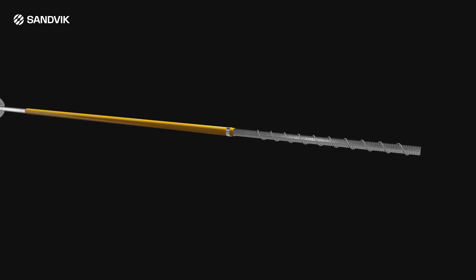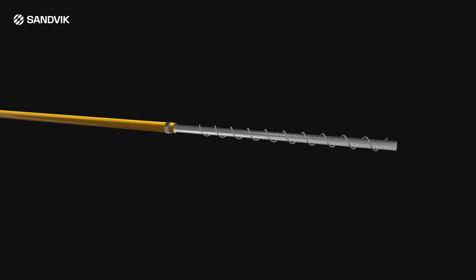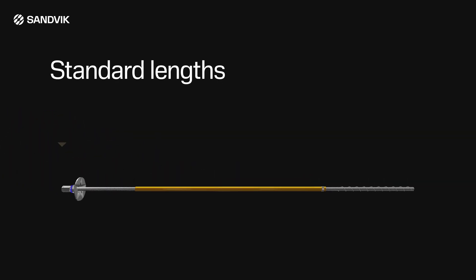All Sandvik conventional chemical bolts can be manufactured as Posi Mix bolts and supplied to suit either left or right hand bolt rotation. Bolts can be provided in standard black steel or hot dip galvanized for extra corrosion protection. Standard bolt lengths range from 1.5 meters to 3 meters in 300 millimeter increments, and alternative lengths can be manufactured if required.